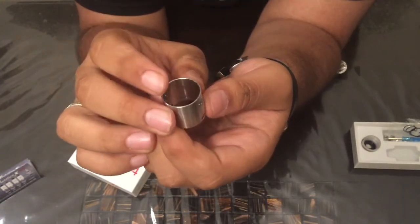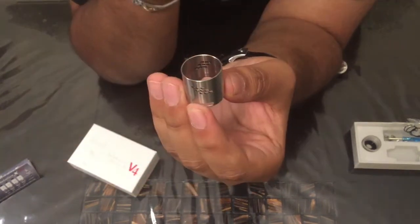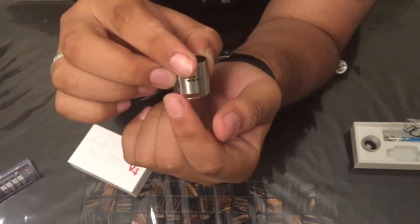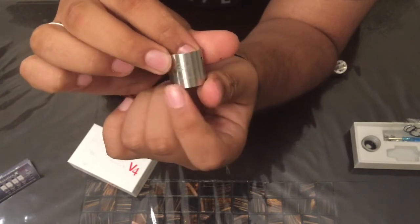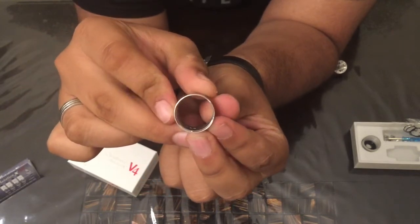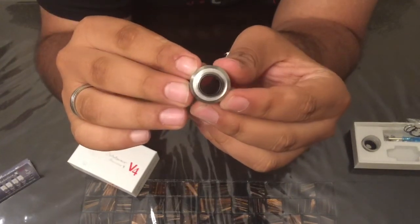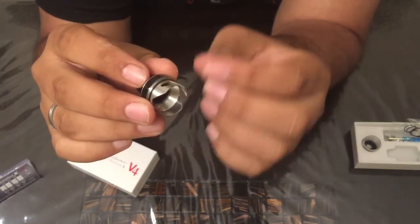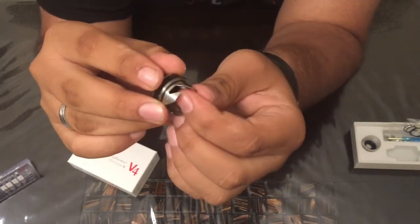And this is the top cap — very clean. You've got the 18-degree airflow, a total of nine holes on each side, and the bottom airflow. It says Mutation X version 4 down there with a laser-etched logo. Take a look inside the barrel — this is the drip tip, very wide bore. This thing is massive. Down here you have these bladed slots; this is for the adjustable airflow. You guys have to be careful when you use these — they're pretty sharp.